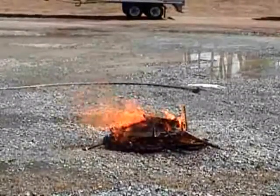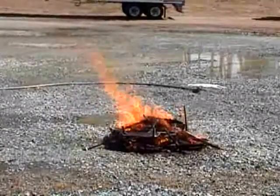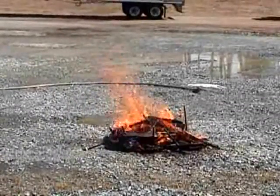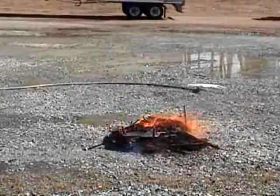This had about 15 minutes burn time. I'm going to use the 10-gallon-a-minute nozzle on the half percent, and then I'll switch to the 0.7 percent.